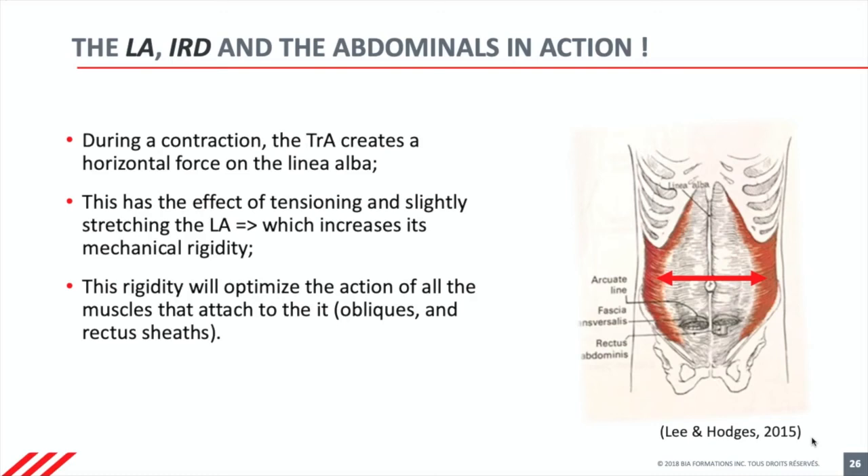We know that during any muscle contraction from the abdominals, the transversus contracts to help with the stability of the linea alba. This means that when the transversus contracts, it pulls laterally to increase tension in the linea alba to make it stiffer. It's easier for the other abdominal muscles to express their strength because the structure onto which they attach is firm, is rigid, is solid.